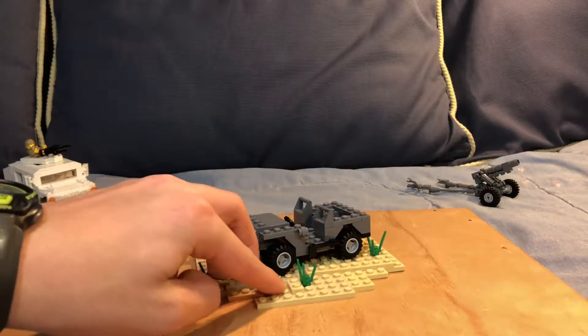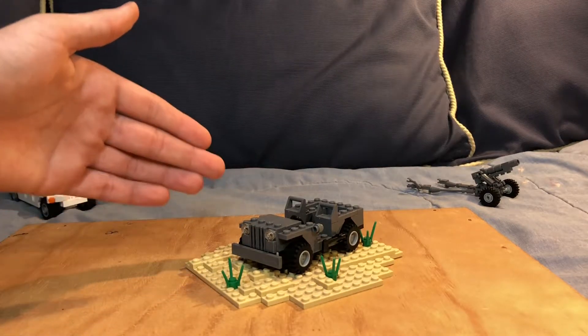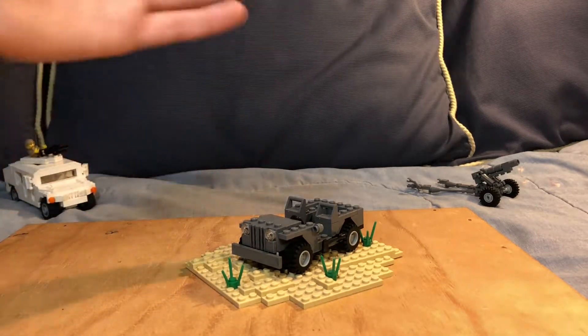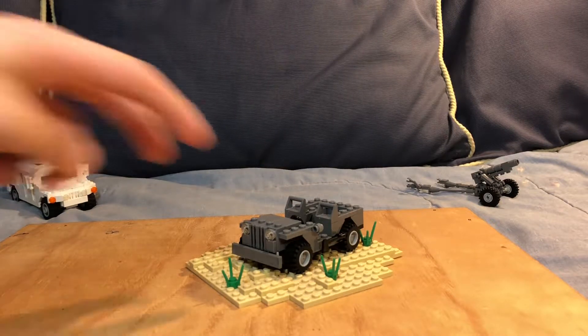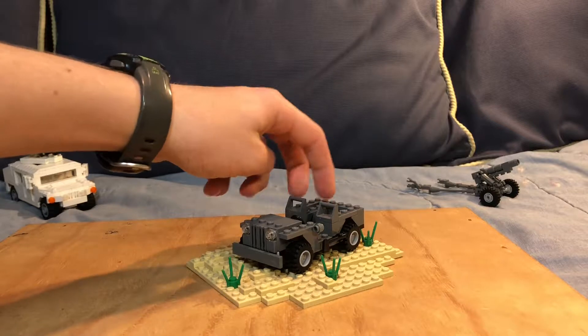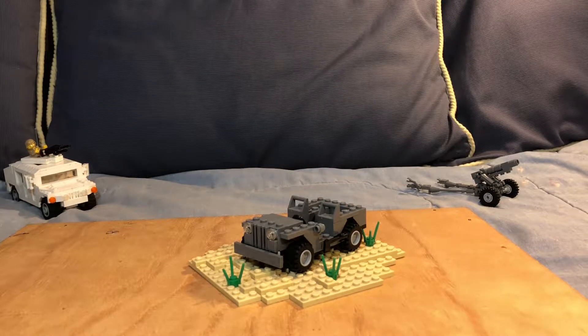This jeep can hold three to four people sitting inside. You can pile on a bunch of people — you can have them laying on the hood or on the back — but usually it only seats three: two people in the seats and then one or two in the back if you have them sitting on the side.